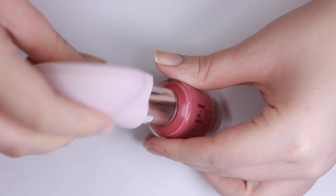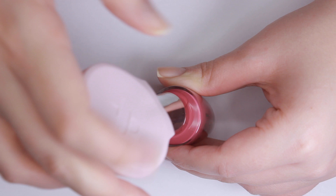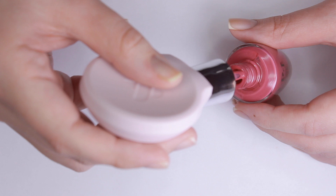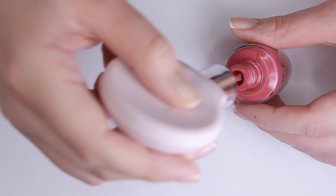In the video that Olive and June released, you can actually see the Poppy going on over top of an OPI bottle. I couldn't get it on. I did use the Infinite Shine lid, which might have made a difference. I definitely couldn't get the Poppy on all the way, and I did ask Olive and June and they said you might have to force it a little bit but it should go on. But obviously there are some nail polishes that this is just not going to work on — a square peg, round hole situation.